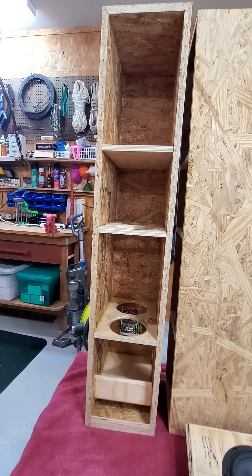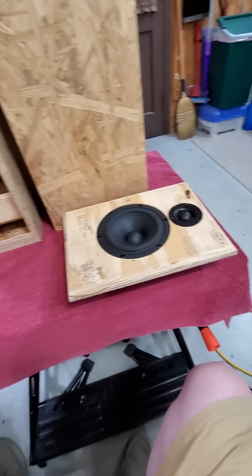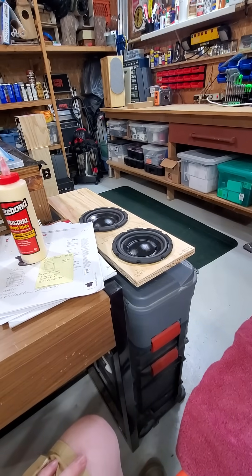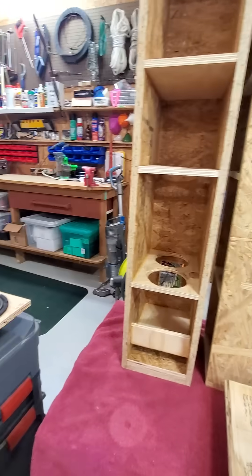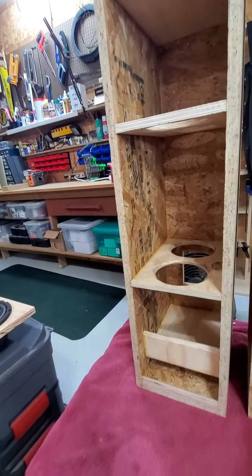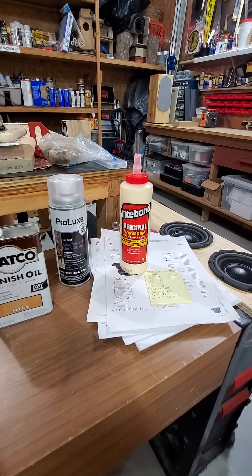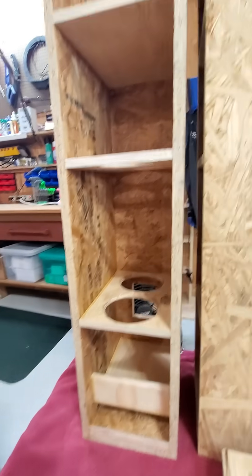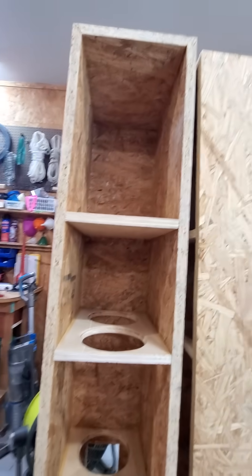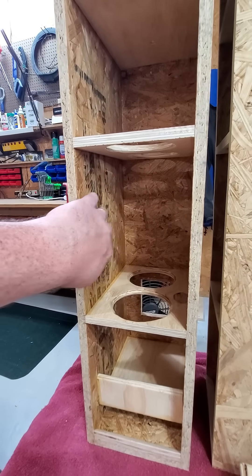Looking at a small tower design — going to put four drivers in it: one tweeter, one mid, and two woofers. Bracing it up really well to help seal up the inside. I'm going to do a coat of 50/50 wood glue and water and literally coat the entire inside to make sure everything is sealed up nice and tight, which should also help firm up any chance of something vibrating or buzzing in there.